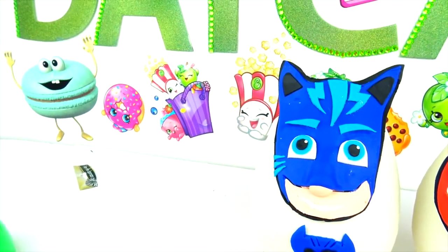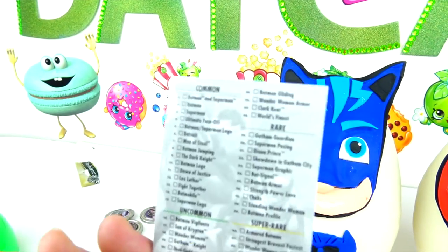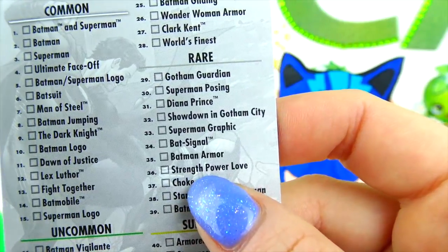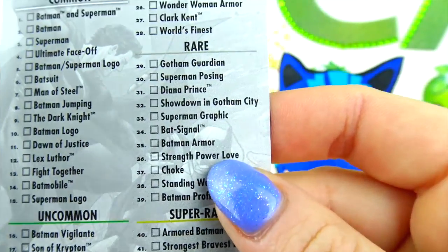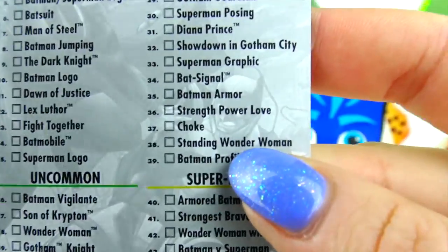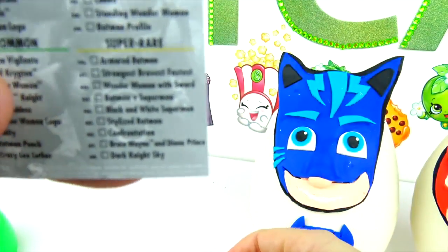Let's see what else we have. Let's put these Hub Snaps in the back. Oh look on the back — let's see if we got commons or rares. Number 36 is Trans Power Love — rare. And 38 is rare as well — Standing Wonder Woman. So we got two common and two rare. And there's also super rare down the bottom — maybe we can get a super rare!